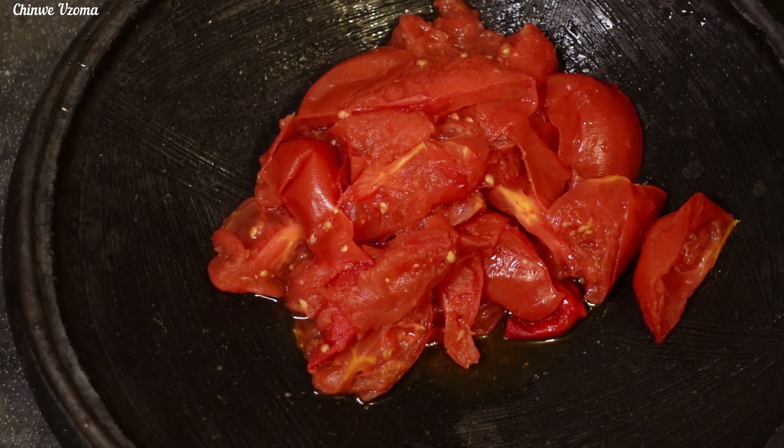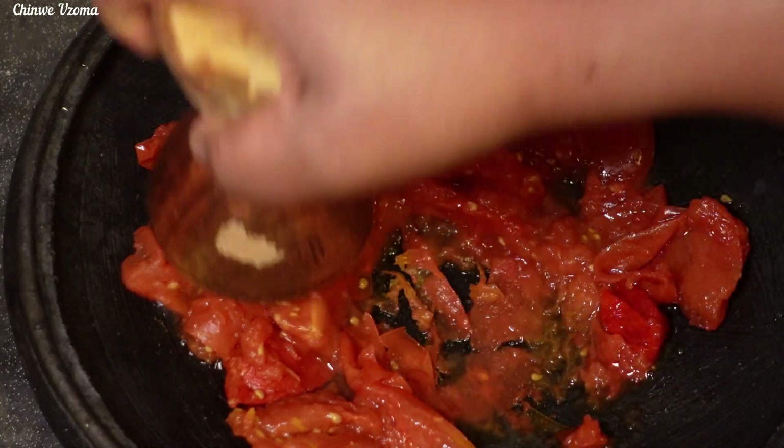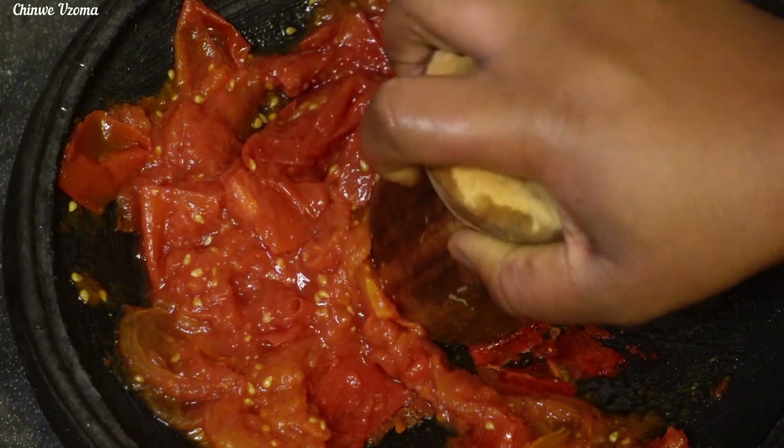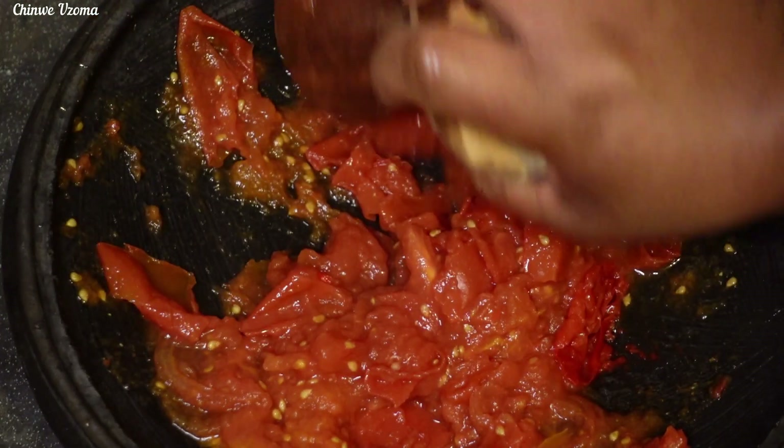Once that is done, I will use my mortar to mash my tomatoes and set them aside. If you don't have a mortar, you can use your spoon to mash them, because we are aiming for a rough texture, not smooth.